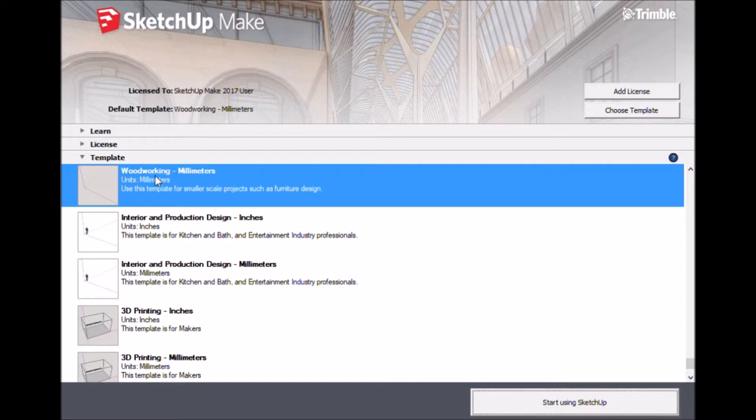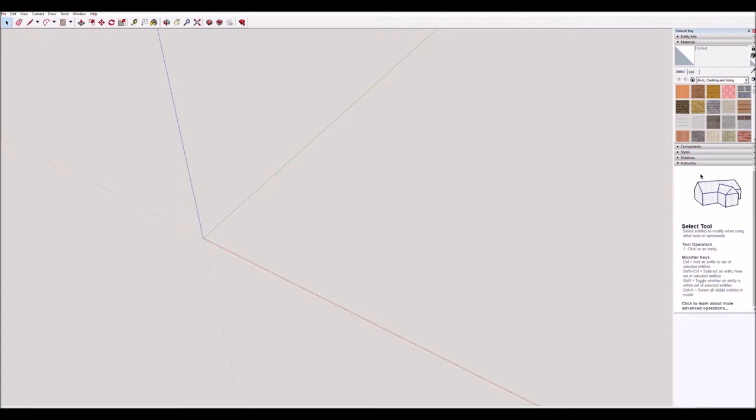After you open SketchUp you need to choose a template. Make sure you choose a template that has millimeters — I always choose the woodworking one, it's the easiest. Just please make sure it says millimeters. We're going to have a go at drawing a simple version of the pencil box you make, and maybe we can print it out later through the printer.